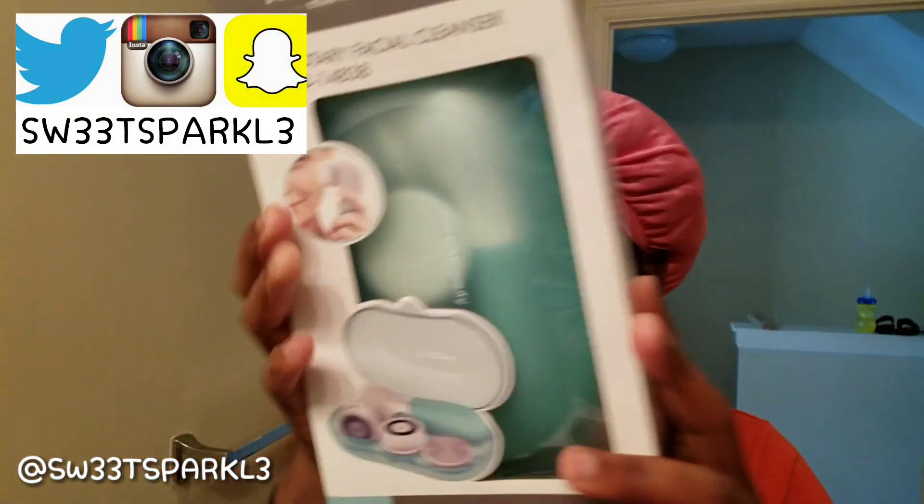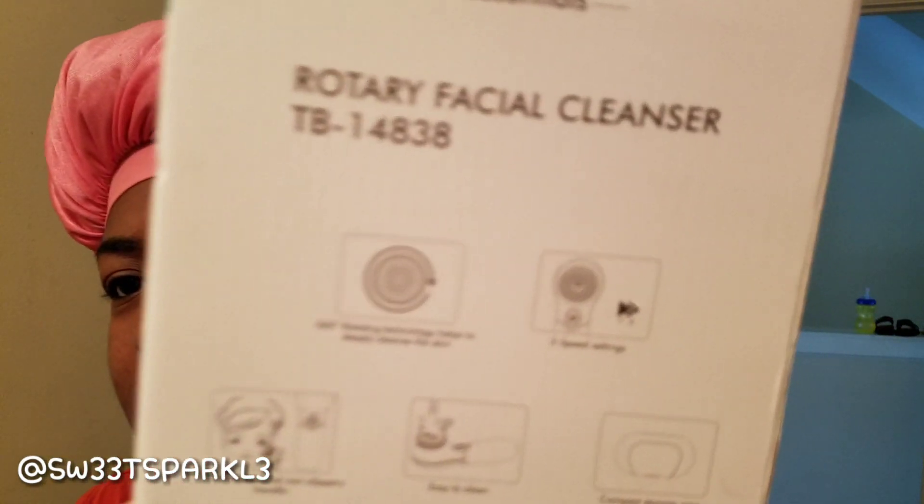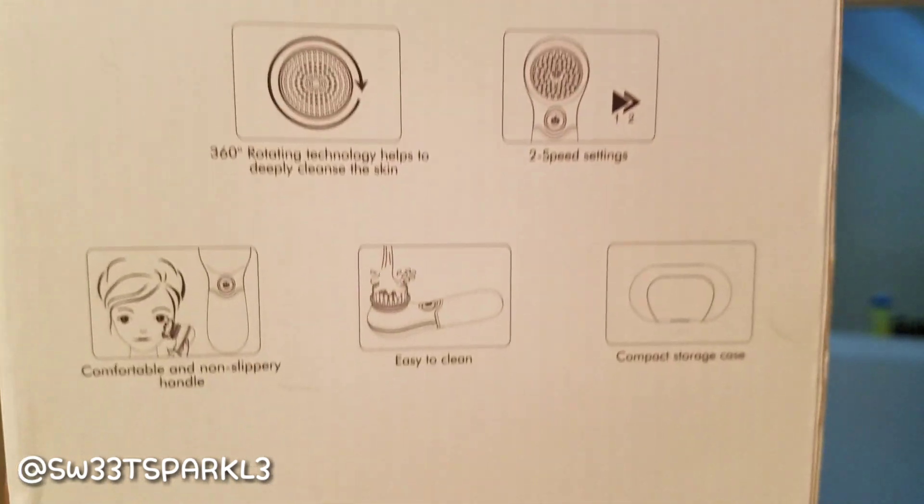Hey everyone, I'm here to do a product review. I was sent this little spin brush for my personal review — it's the Touch Beauty rotary facial cleanser. This is what the packaging looks like. On the back it says 360 rotating technology helps to deeply cleanse the skin, it has two speed settings, a comfortable non-slippery handle, easy to clean, and a compact storage case.